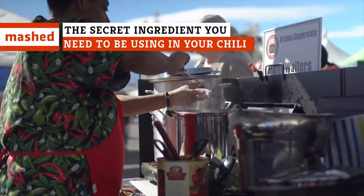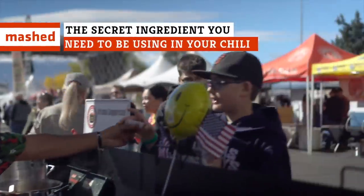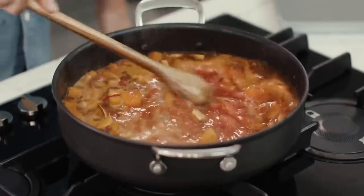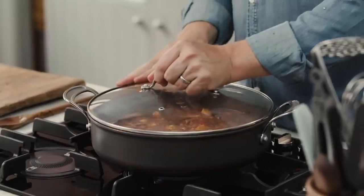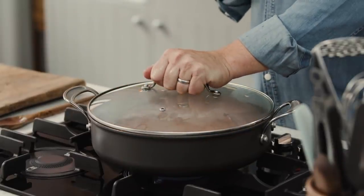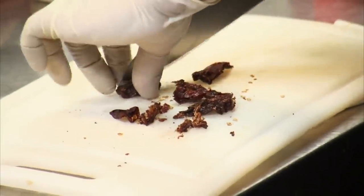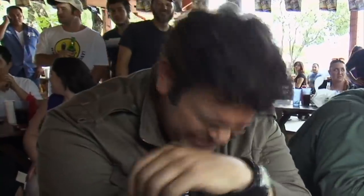Chili is one dish for which it seems like everybody and their dog has their own special recipe. And that recipe, of course, usually owes its success to a super-secret ingredient that inevitably makes all the difference. Most of them sound pretty decent — beer, sriracha, ghost peppers, that kind of thing — while others are less so. Coffee, Coke, even whiskey have been touted as potential ingredients.